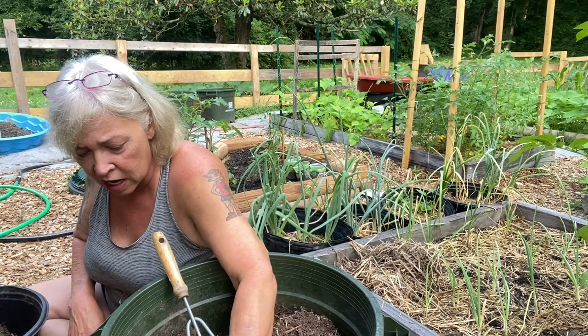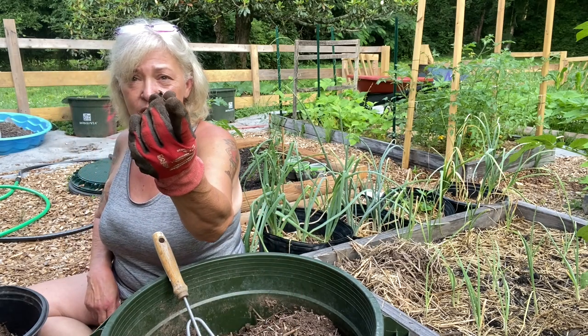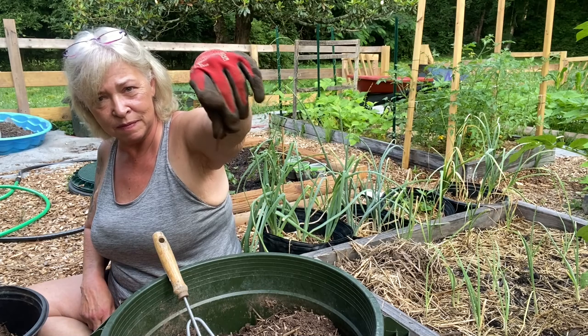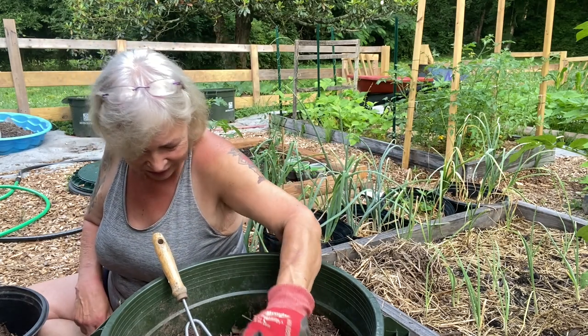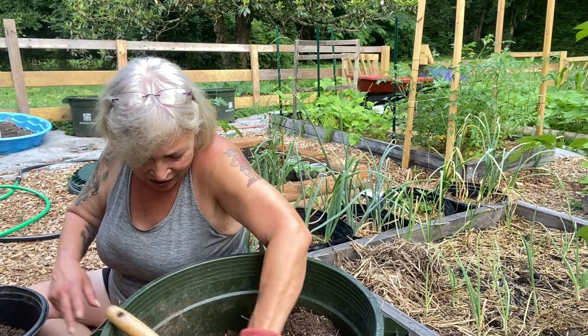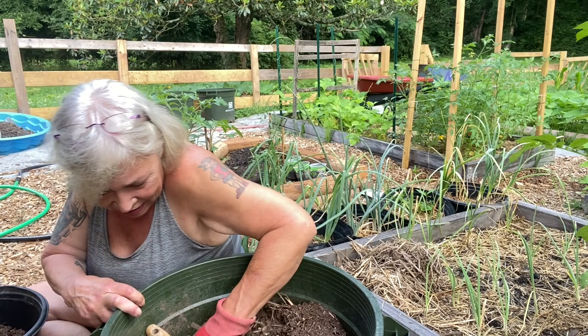I should have sprung for a bag of topsoil. I've got a lot of worms in here though — can you see them? I'm gonna put them in my potato bed. I think that's it, that's all I'm gonna get out of this.